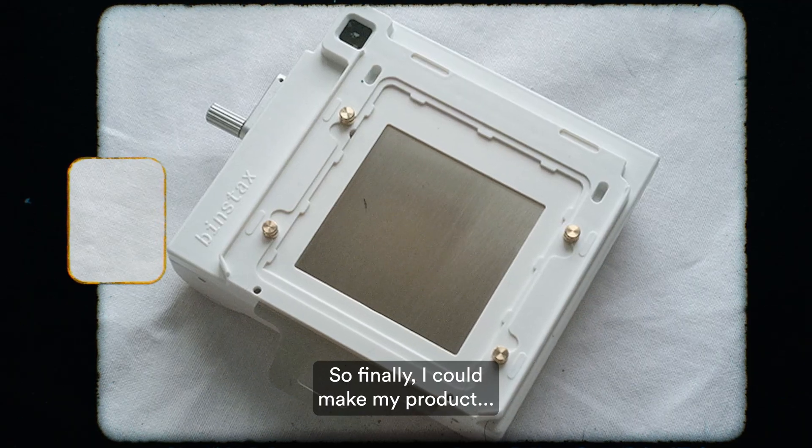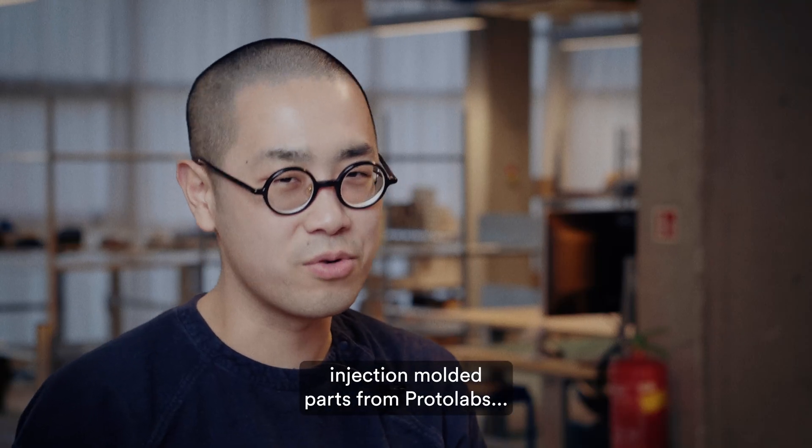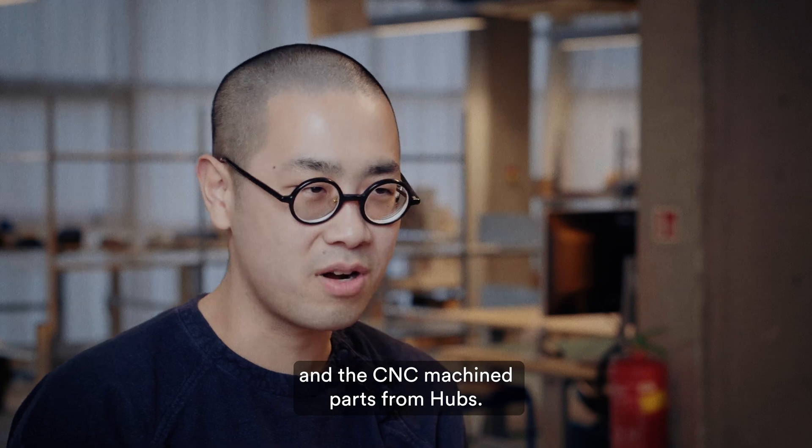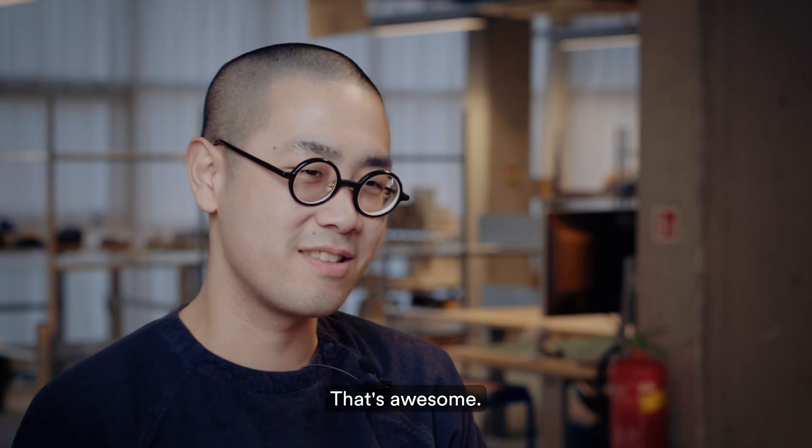Finally, I could make my product with the injection molded parts from Protolabs and CNC machined parts from Hubs. So I can finally put my product together. It's awesome.